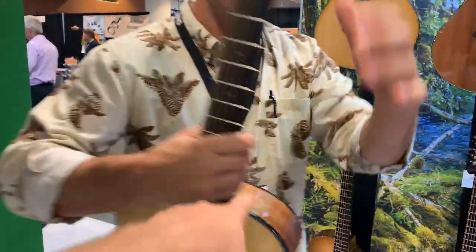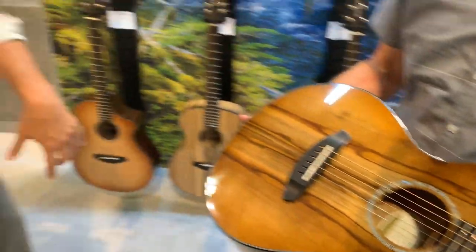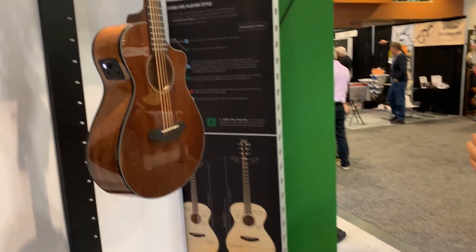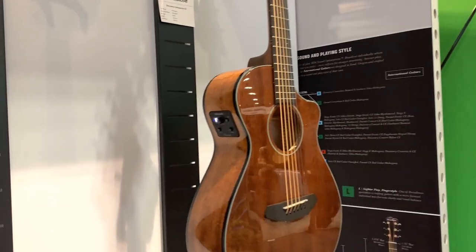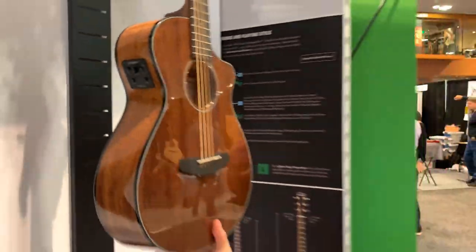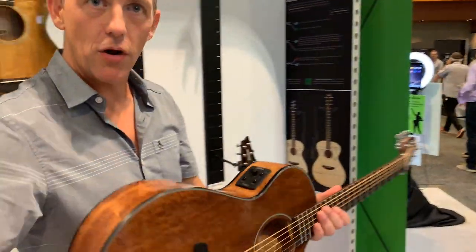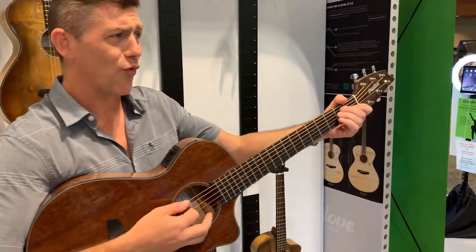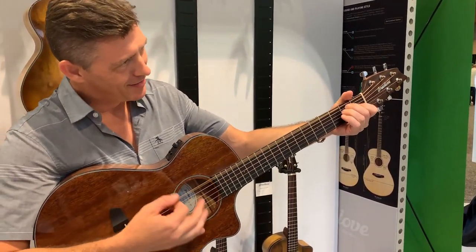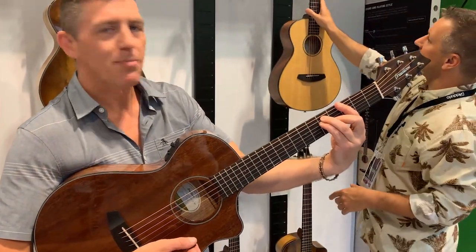So we've got Sitka, we have mahogany, we have all Myrtlewood with a cutaway with electronics. We also have an all-mahogany version with a tuner built into the side. I can fit this in my hatchback.